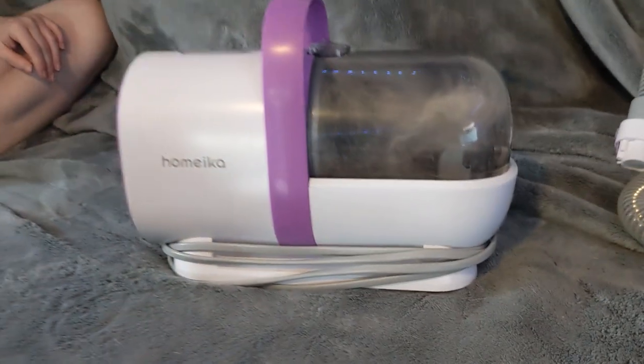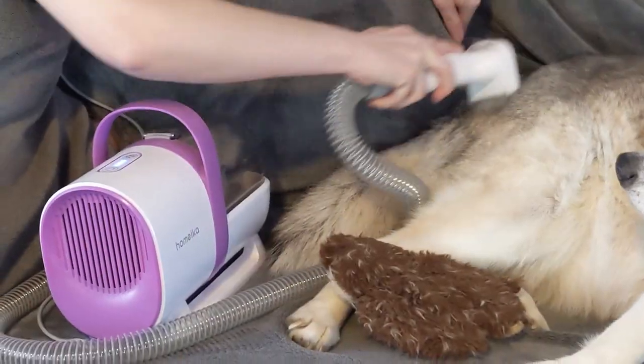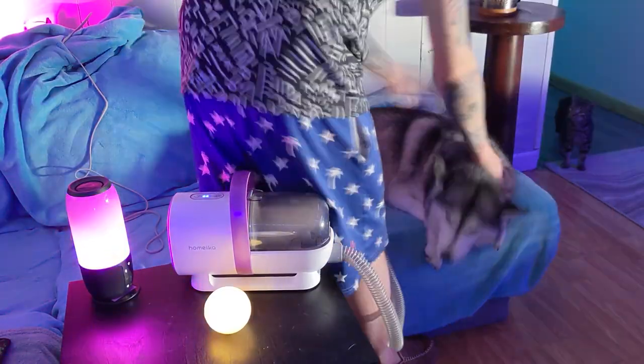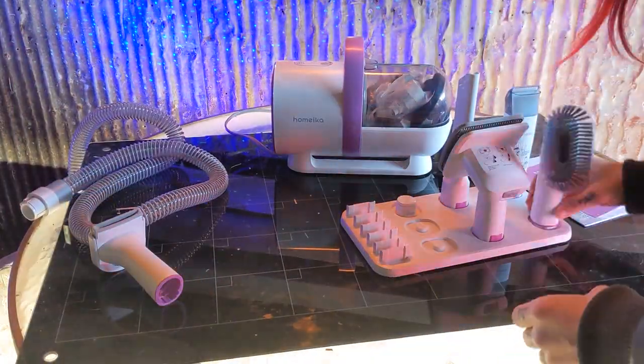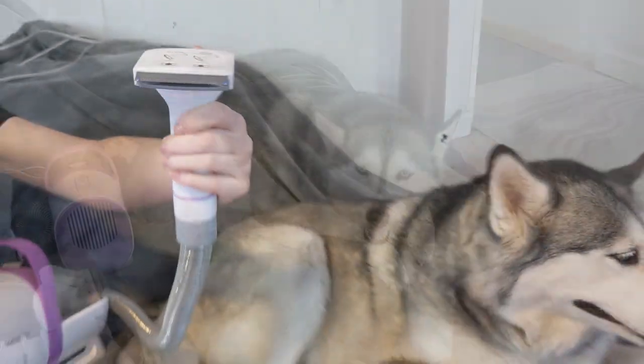Then when you're done, you can wrap your cord around the base and be ready for next time. This pet vacuum was so easy to use, and our Huskies just loved it. I love the little organization tray, and I love how much fur we collected off of our Huskies, even more.